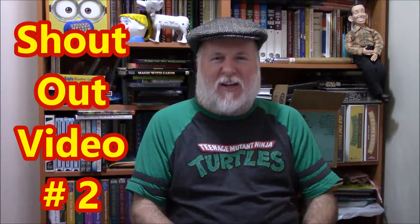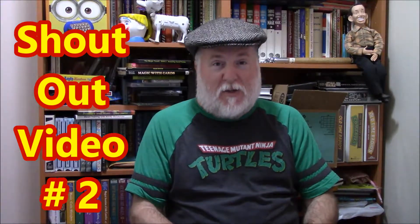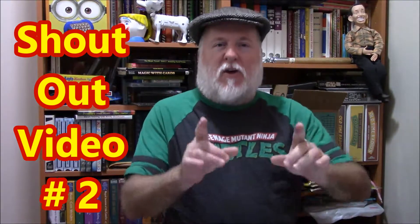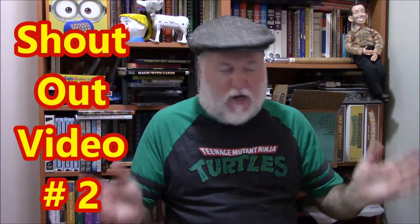Hey, this is the DIY Magician. Because of four months of daily videos, I will right now do another shout-out. It's been a little while — I think it's been a couple of weeks, a month, what have you.